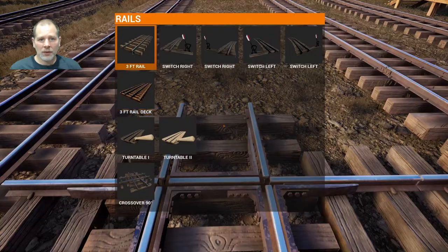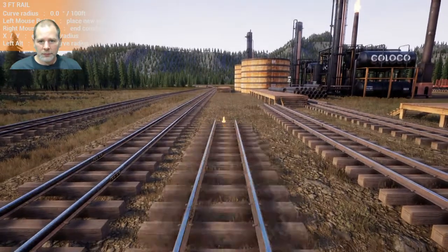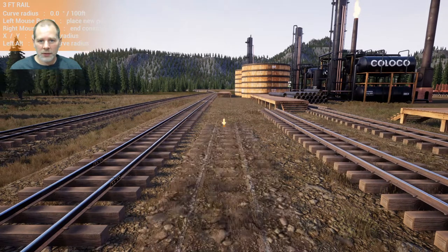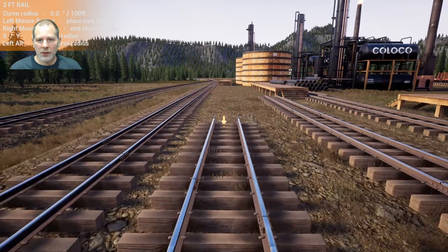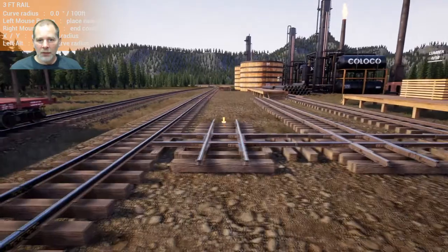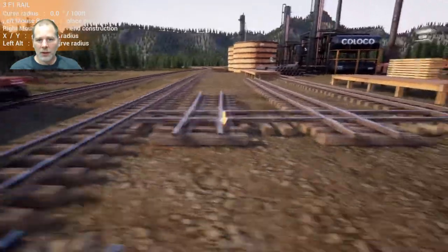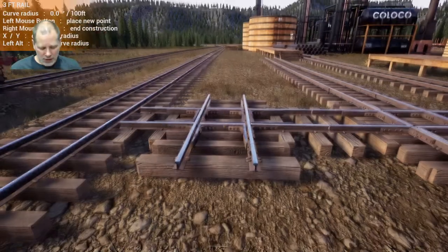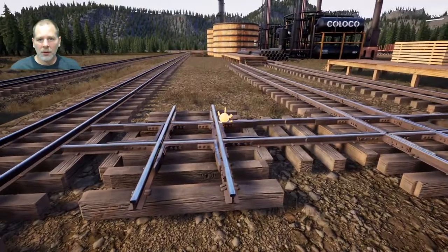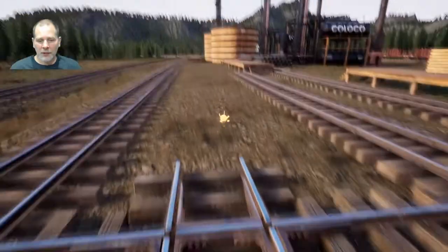We're going to use V and do the same thing, use the alt key, and go like this. I'm thinking if we can get that in just a little bit closer we can get those to land on that. It's a tough call. Actually I think we can — let's delete this and think about what I'm doing. We do need this third track for this one, but we need a different track for that one.